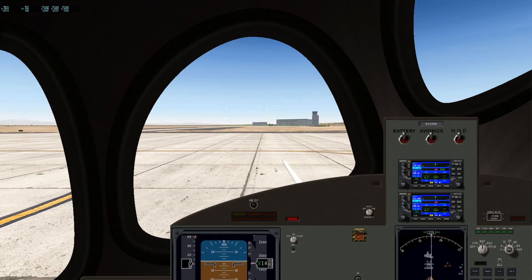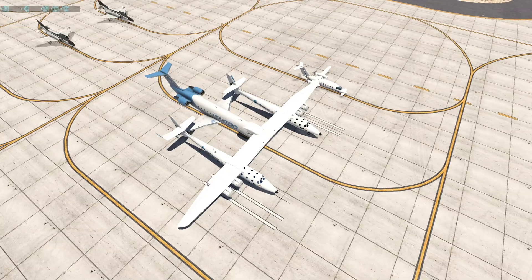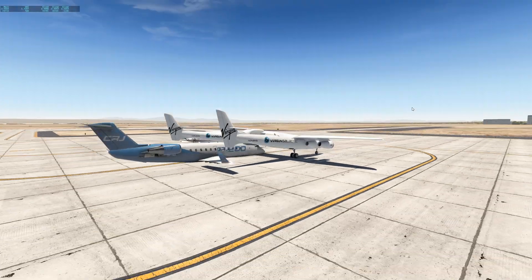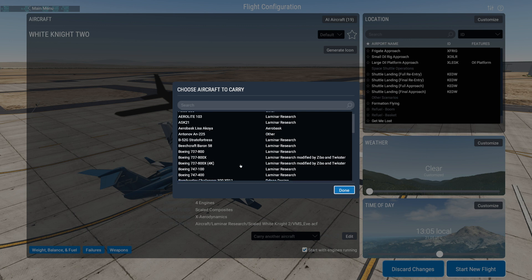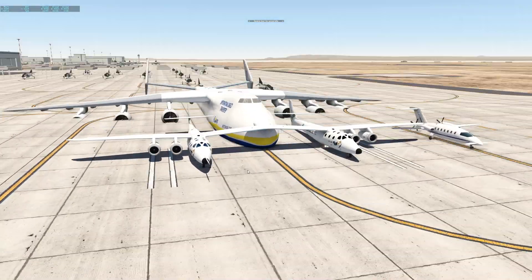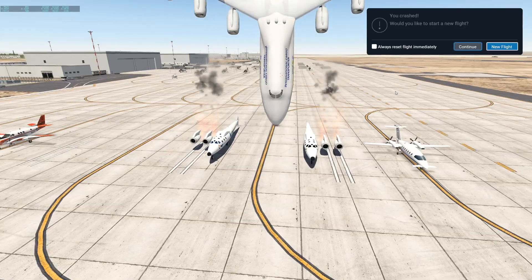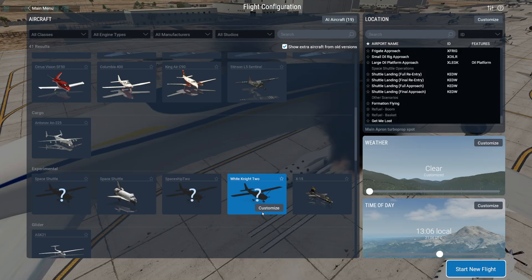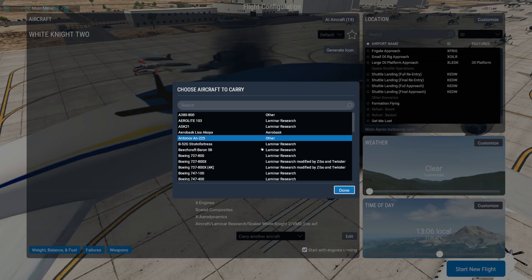I'm not quite sure if the CRJ is already too big, but it actually seems to be. And rip. Let's try a smaller aircraft. Let's go for the Antonov AN-225. This whole thing is actually not as big as I thought it would be. This is what happens when you separate the Antonov.